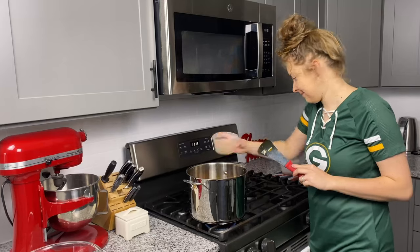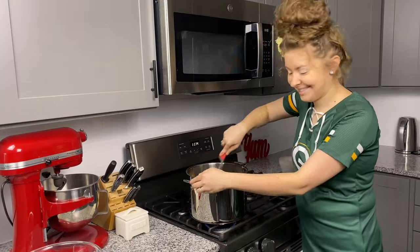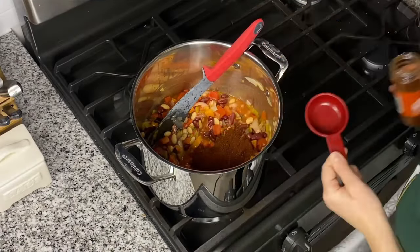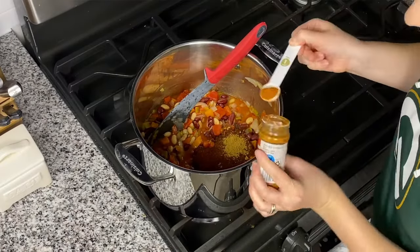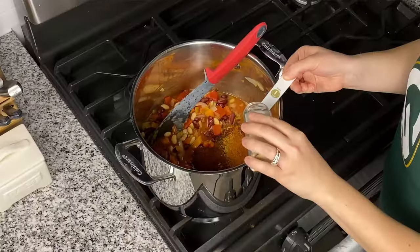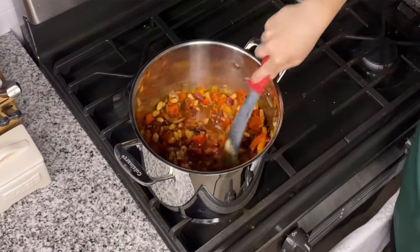Next up is a seven-ounce can of green chilies — that is one of my favorites, I could eat green chilies out of a jar. Now for the best part: we're going to spice it up. A third cup to a half cup of chili powder, two teaspoons of cumin, two teaspoons of paprika — smoked or regular — and two teaspoons of garlic powder. Give that a stir.